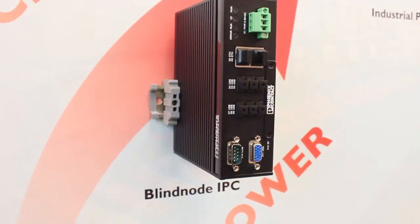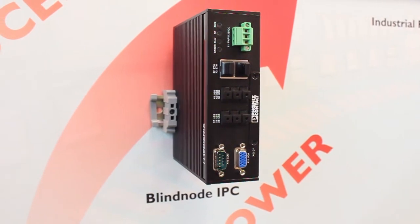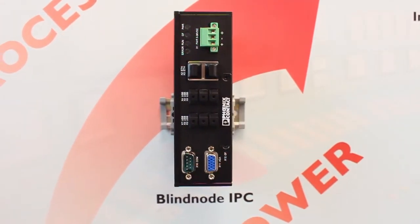Phoenix Contact controller options range from small modular PLCs to high-end industrial PC based control systems. The ILC100 series that you see here is ideally suited for small to medium sized control applications and can easily be expanded with the inline modular I/O family.